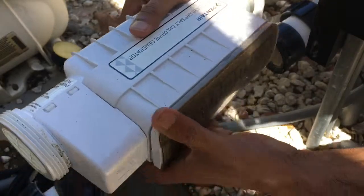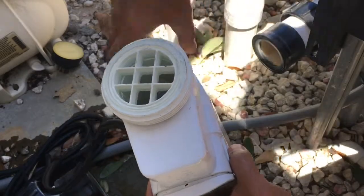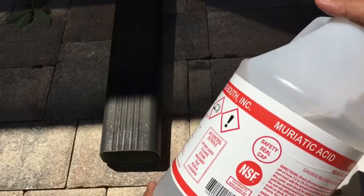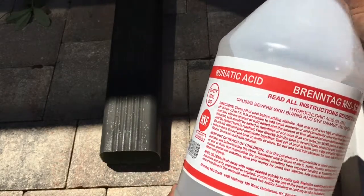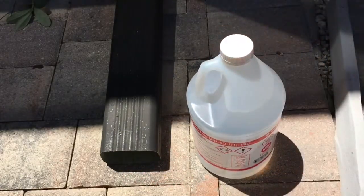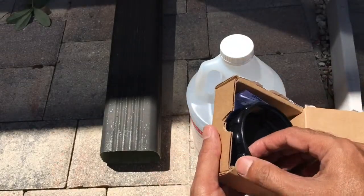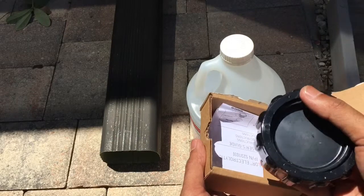This is the cell. It could be dirty — I don't know. So what I got here is I went to the pool store and asked them to give me acid to clean this cell, and that's what they gave me.